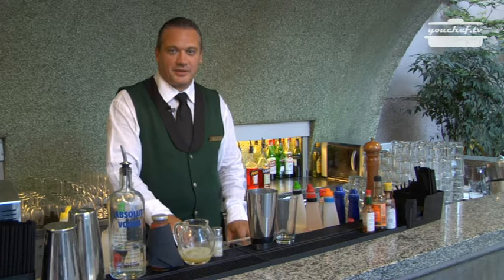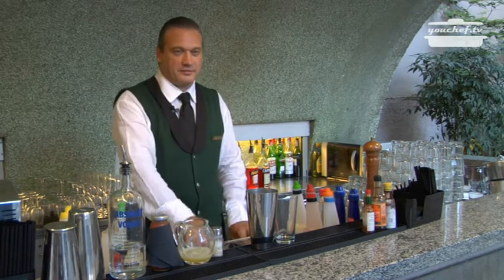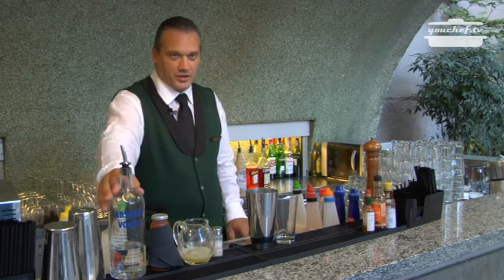We are in the Manning Garden, the garden of Manning Hotel in Milan. Today we are going to prepare a classical international cocktail, Bloody Mary.